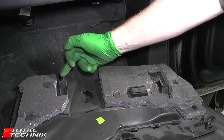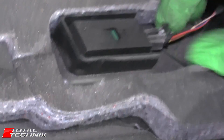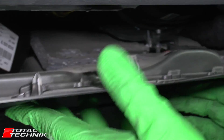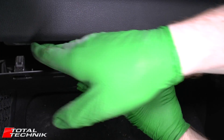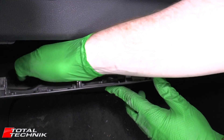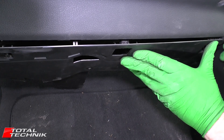When you come to align the panel, those lugs are what you need to align. Before slotting it back in, reconnect the electrical connector — it just pushes straight back in, make sure it clicks. As you go back in, remember to locate the tabs into the square holes. If you're unsure whether they're in, you can push down and feel whether they've seated. Once you're happy, get the panel aligned and push the clips in to close it up.